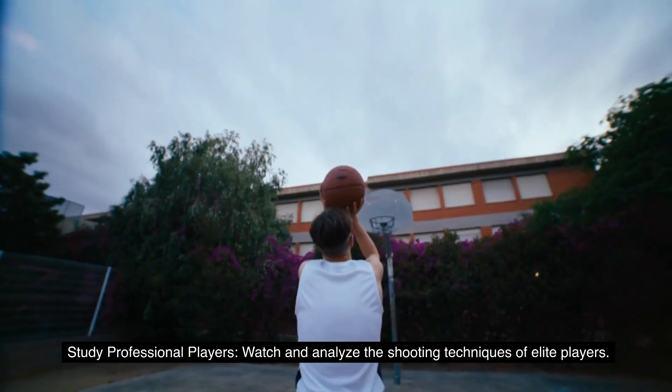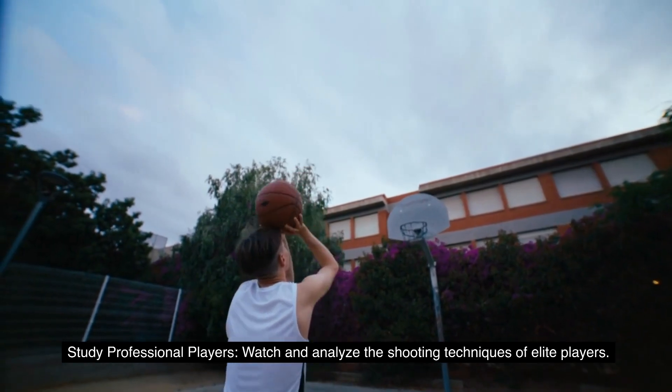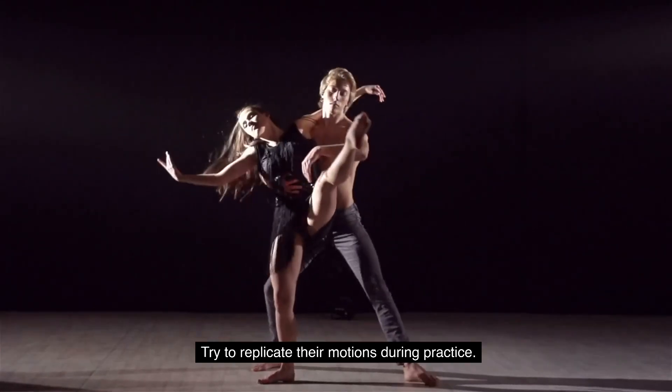7. Study professional players. Watch and analyze the shooting techniques of elite players. Observe their body positioning, stick movement, and shot selection. Try to replicate their motions during practice.